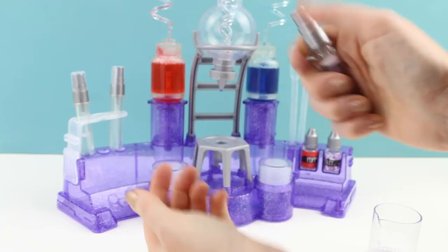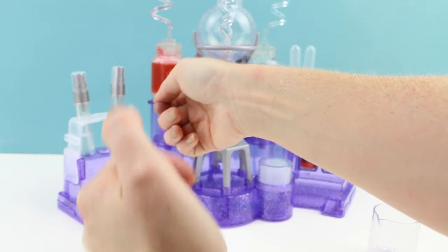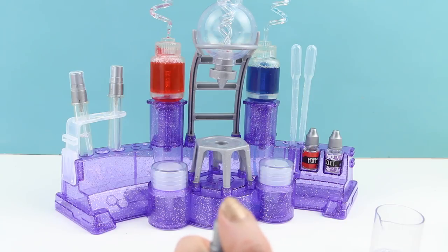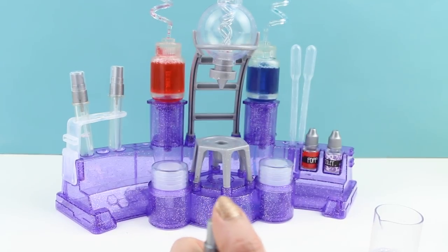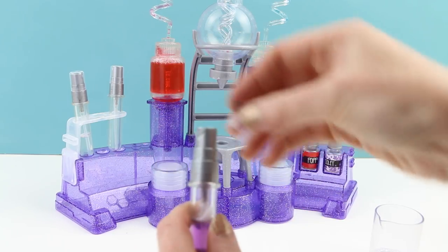Let's try this out on our other wrist. Oh, this one's really good — because I think I added more red, so this one's more fruity than floral. I like both of these, they smell really good.